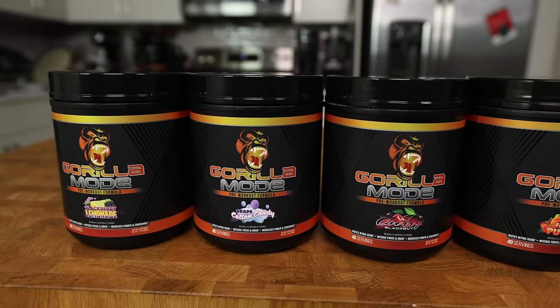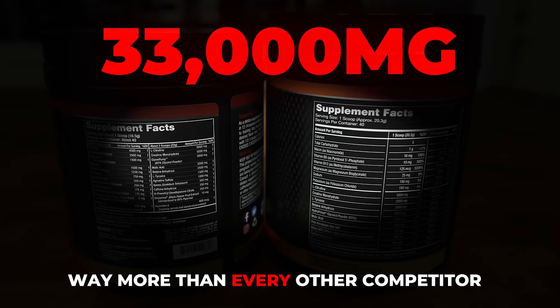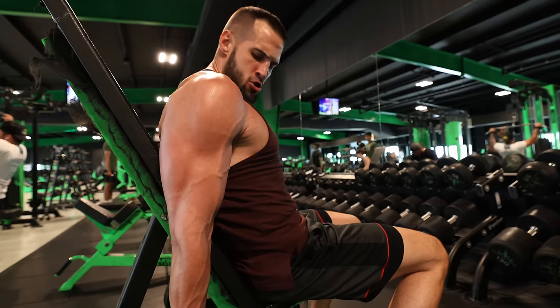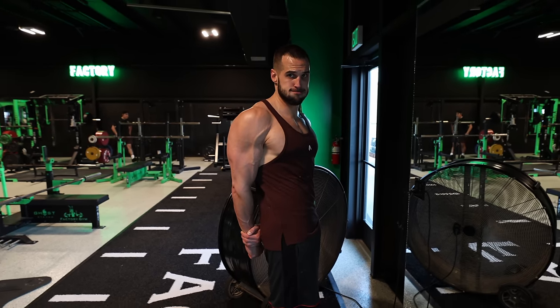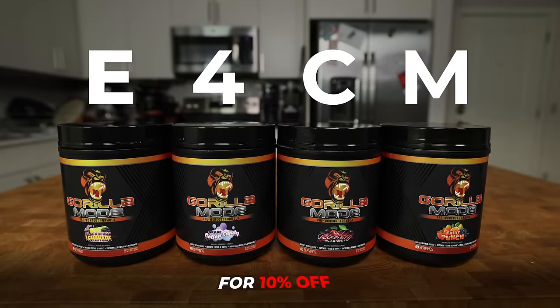Gorilla Mine just released their updated pre-workout formula that has over 33,000 milligrams of active ingredients in each serving. It's been helping me push hard in the gym during my current cut and has helped me set new PRs while getting lean. If you want a pre-workout that can take your workouts to the next level, check the link in the pinned comment and use code E4CM for 10% off your order.